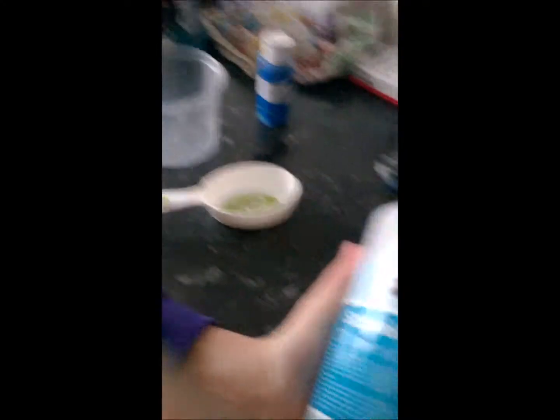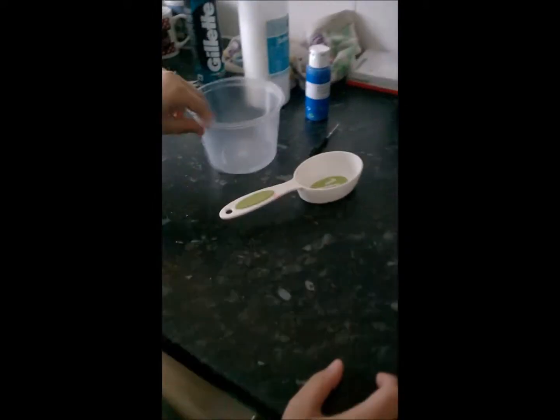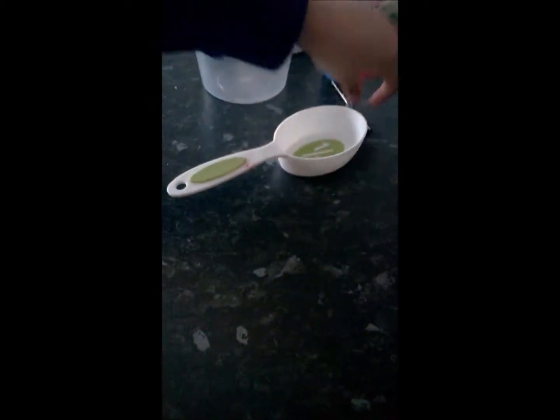Some PVA glue, got this from Hobbycraft. And some paint, whatever paint you want — I'm using blue paint. And you'll be needing a cup — you know I love my resin cup — and you'll be needing something to mix with.